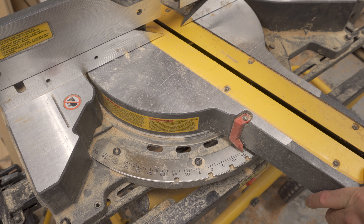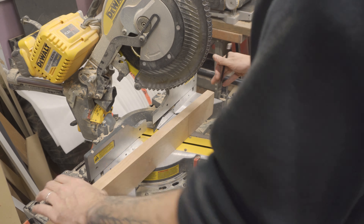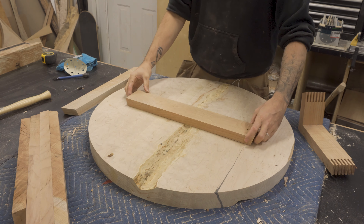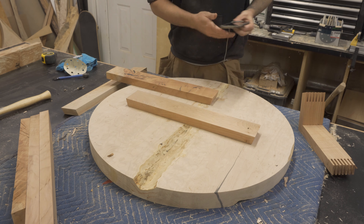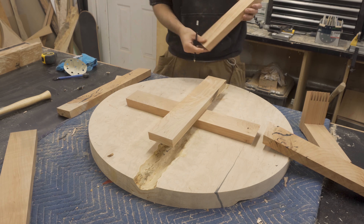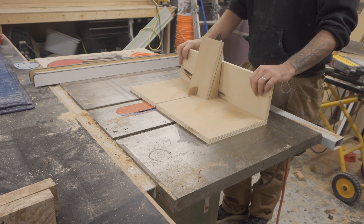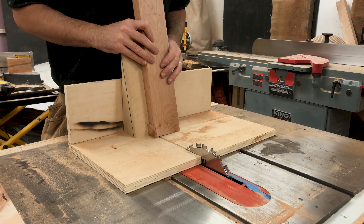Because the legs on the base are tapered, all my cuts are at 15 degrees. Once I was happy with the size and height, I started to join the pieces together. For this application I decided to go with finger joint or box joint joinery. To cut my finger joints, I basically attached a 15-degree wedge to a simple router sled that I had kicking around.